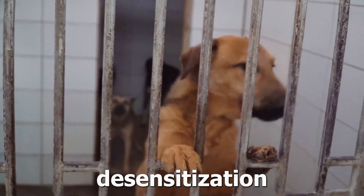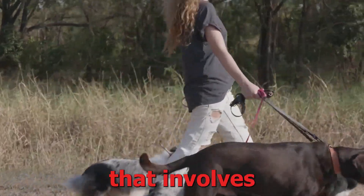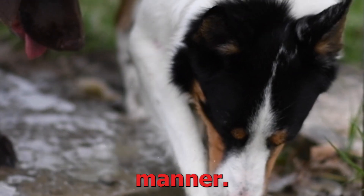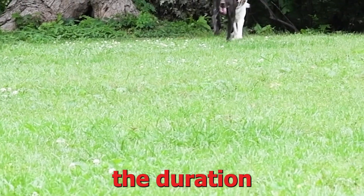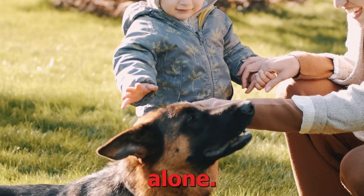1. Gradual desensitization. Gradual desensitization is a behavior modification technique that involves exposing your dog to increasingly longer periods of separation in a controlled and structured manner. Start by leaving your dog alone for short intervals and gradually increase the duration over time. This method helps your dog build confidence and become more comfortable with being alone.